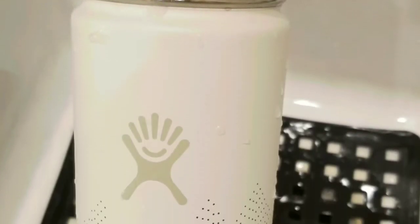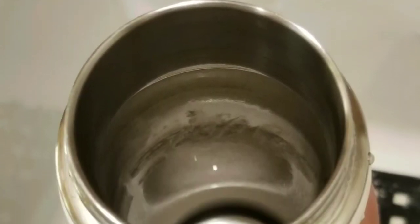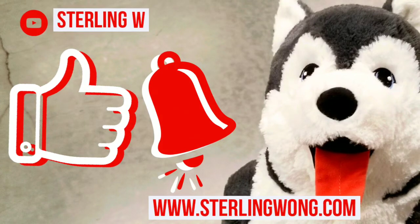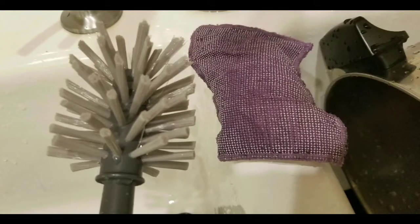Hey everyone, I'm gonna do a quick video on how to clean your Hydro Flask thoroughly. This is not really talked about on any website, and even on the Hydro Flask website it basically asks you to use vinegar or to rinse it, which I thought was kind of silly. Anyway, if you haven't already, please like and subscribe to the channel and hit the bell button for more DIYs and other fun useful stuff.